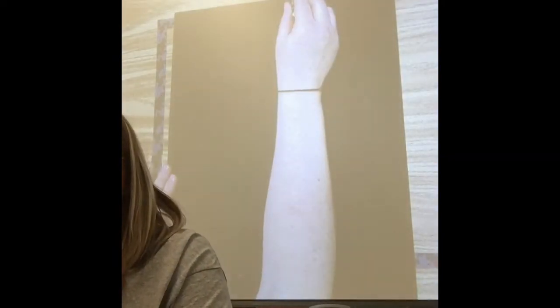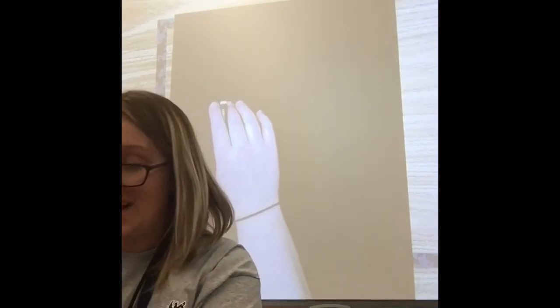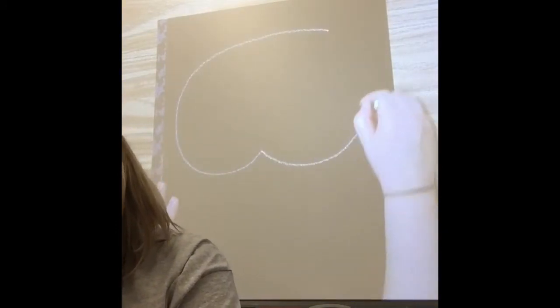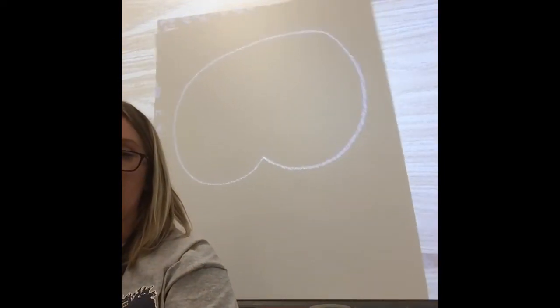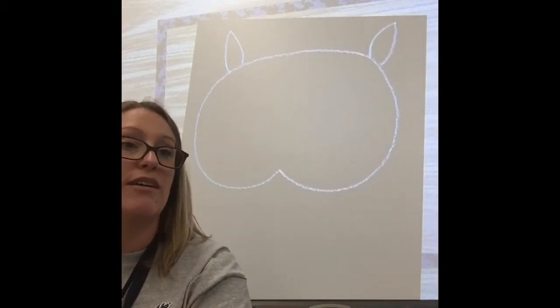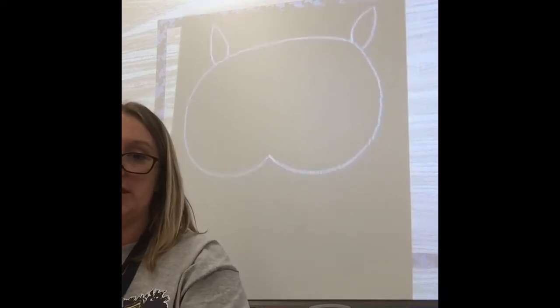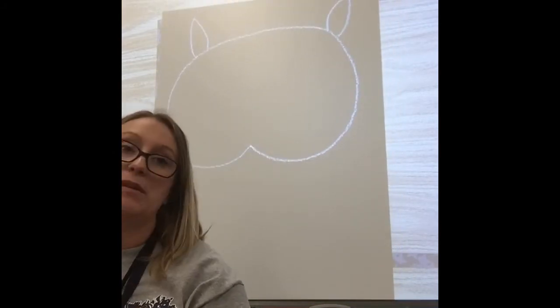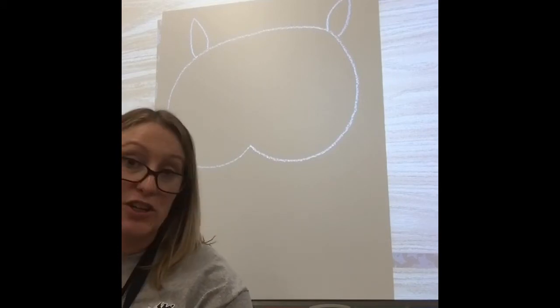Ms. Hopkins is not drawing with pencil first. The head shape is kind of like an upside-down heart. Start at the top of the page, but not the very top, because we do have some owl ear feathers and we need room for them. Start very lightly with your pastel — kind of like the bottom part of the heart — and add a little owl ear feather on each side. Look at how much space I left down here for the wings.